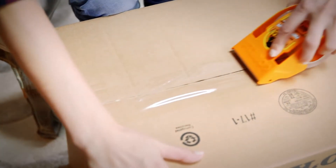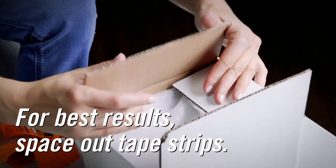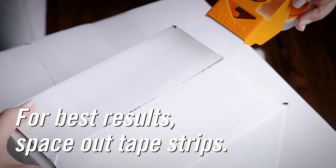Gorilla Tough & Wide Packaging Tape is thicker, tougher, and wider as compared to leading packaging tape products. All you need to secure your package is one strip.